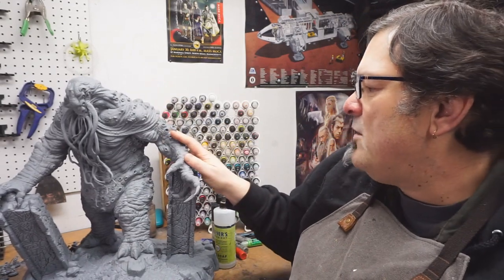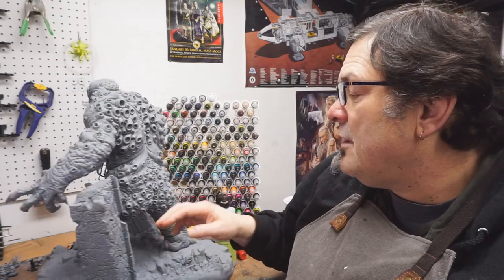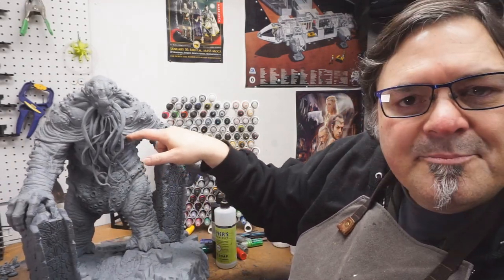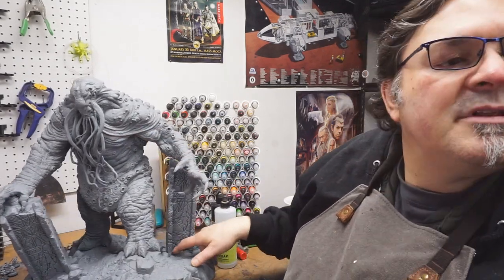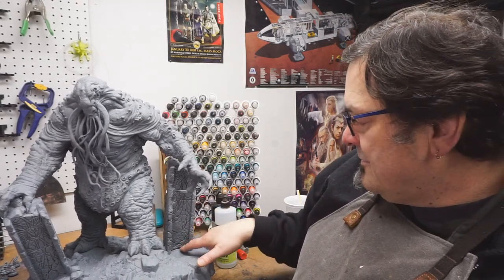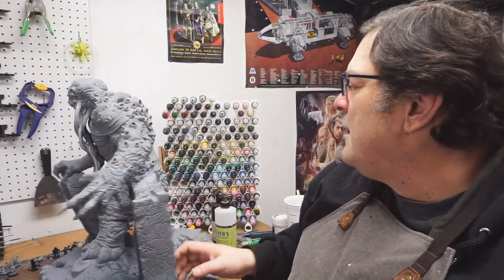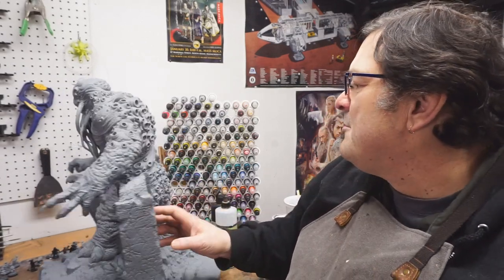I have not really been able to find anything resembling mold lines, but there are some places where it was assembled. There's a little gap here that needs to get filled. Right down here towards the bottom, you should be able to see that. There's a pretty significant gap — it won't be hard to fill, but it's down there. And I think that's all there is to this in terms of prepping.